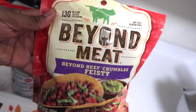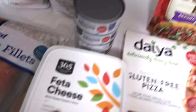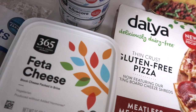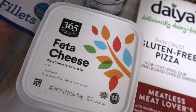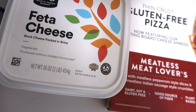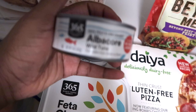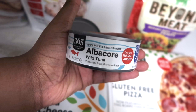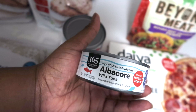I got some feta cheese — I normally don't get the block or brine kind but they were out of the crumbles I usually buy, so I got this one and I'll probably drain it and crumble it up. I don't really eat anything from a cow. I also got four cans of albacore wild tuna in water, which is what I use to make my tuna salads.